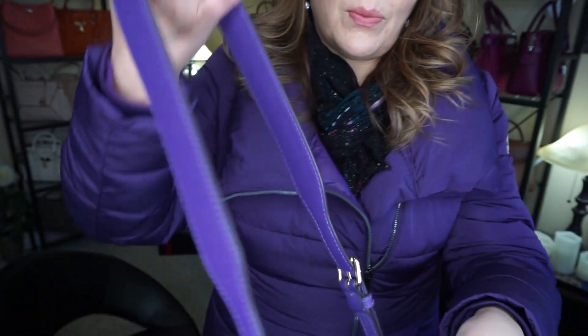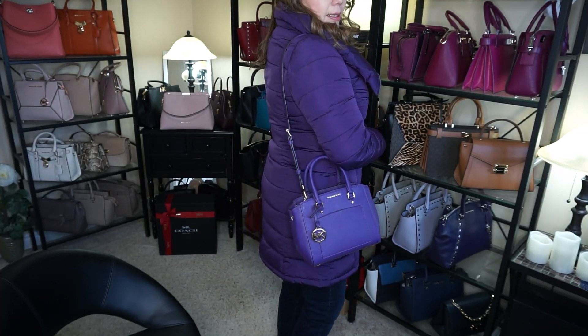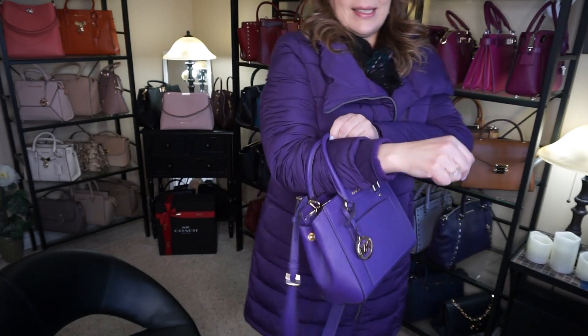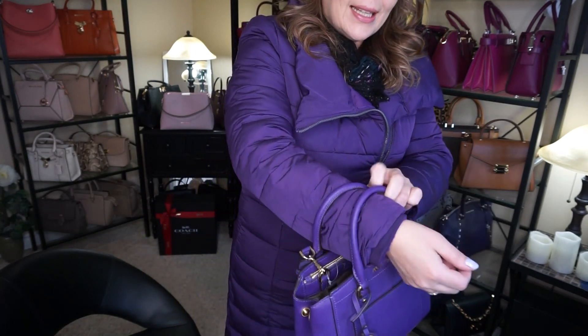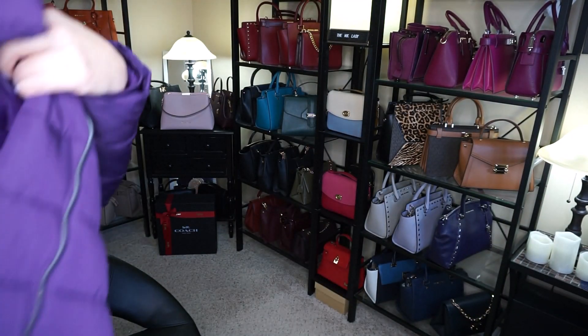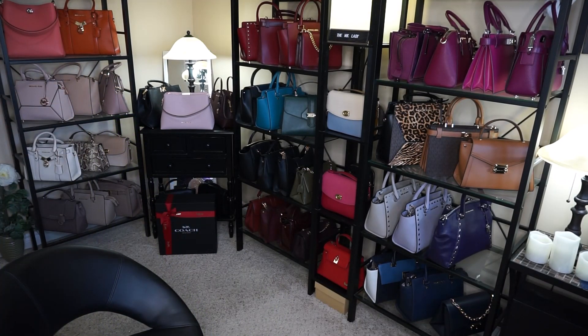I'll go ahead and show you what it looks like on, and then I'll take off my jacket — this is from the side. The handles are smaller; you could carry it like that but with my winter jacket it's a little tight, so it's either handheld or on the strap for me. I have this beautiful scarf and a purple sweater that I got from Whoopsie Superstore in last month's haul.